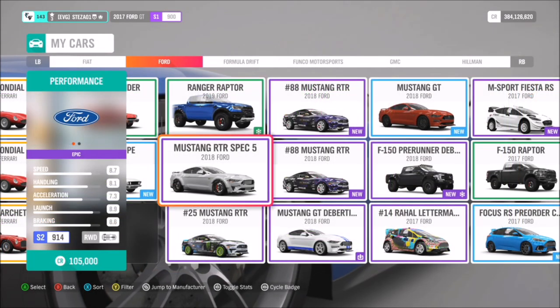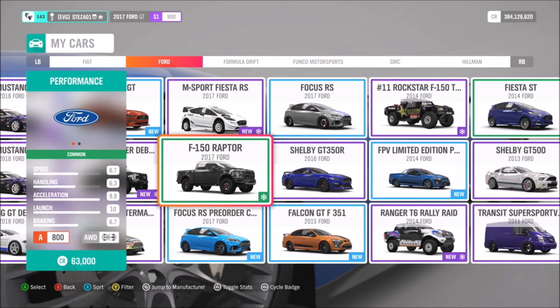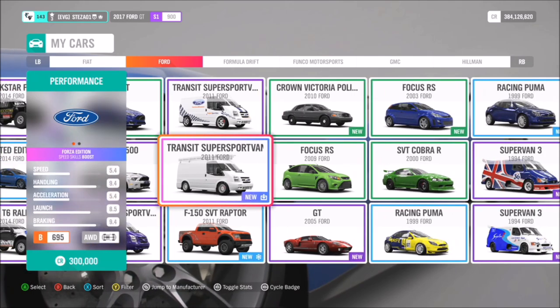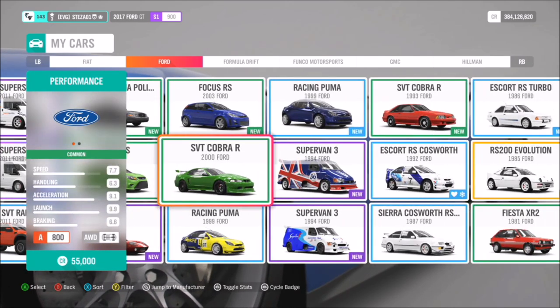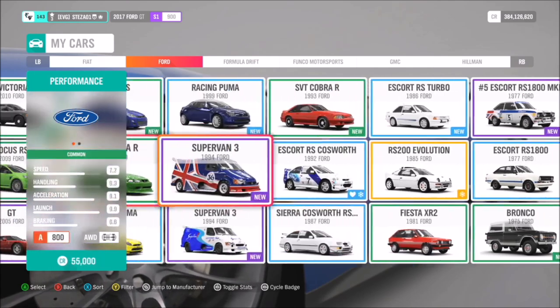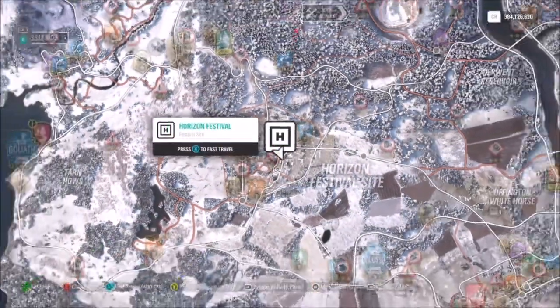First of all, we're going to pick out a Ford. I'm sure you guys have probably got plenty of them, but if you don't, you can always hop into the Auto Show or Auction House to purchase one. You can use whichever Ford you want — there is no specification, just anything that takes your fancy. I've got quite a selection but ended up using the 2009 Focus RS.